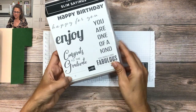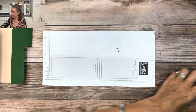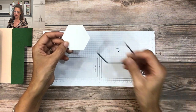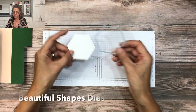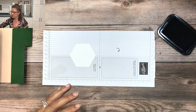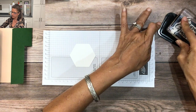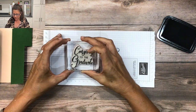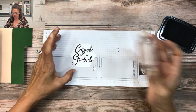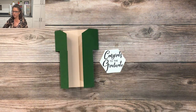For the next step I'm going to do some stamping. I'll stamp the sentiment 'Congrats to the Graduate' on a piece of basic white cardstock that I die cut using the Beautiful Shapes dies. I'm going to use Memento ink, ink up my stamp, and then stamp that right in the center. Now I have my cap ready to go.